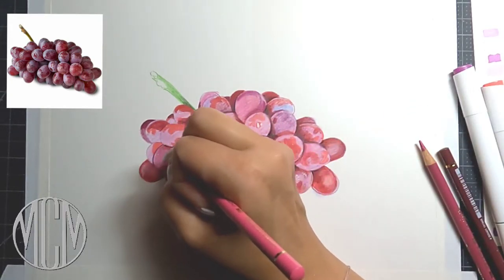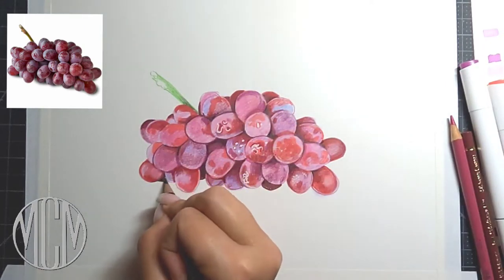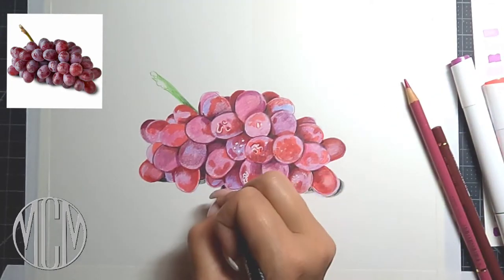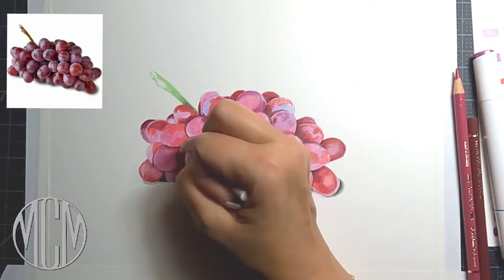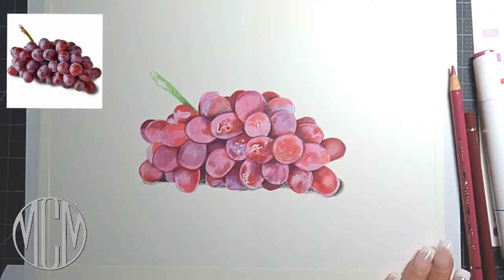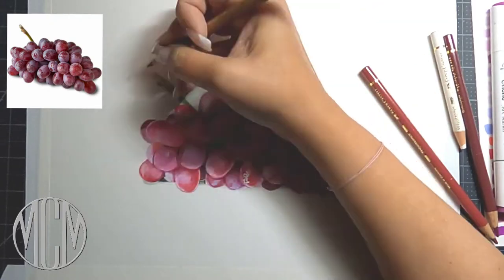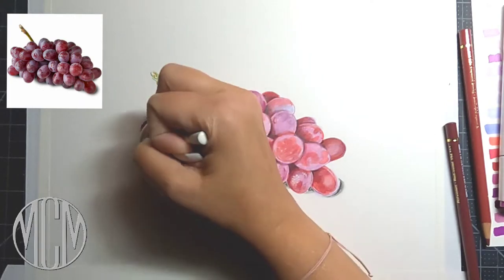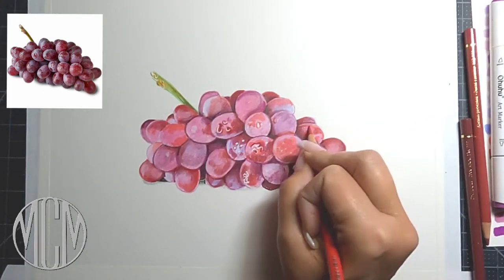I'm going to alternate between my pink pencil, my reds, and my maroons, still alternating between those markers and colored pencil. Now I'm going to put in a shadow underneath these grapes with some charcoal pencil, and then I'm going to go in afterwards with a cotton bud or Q-tip and smudge that shadow to give us more of a realistic effect.